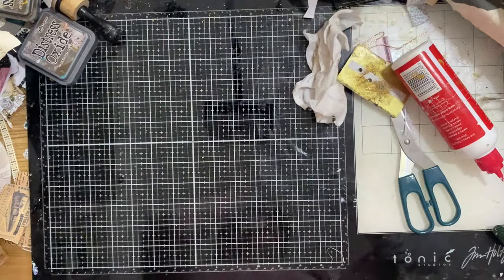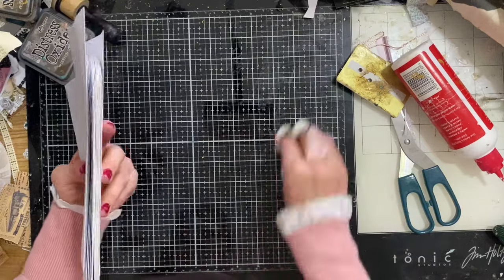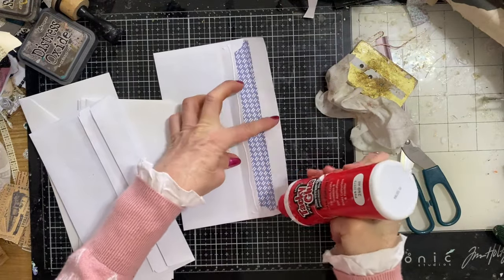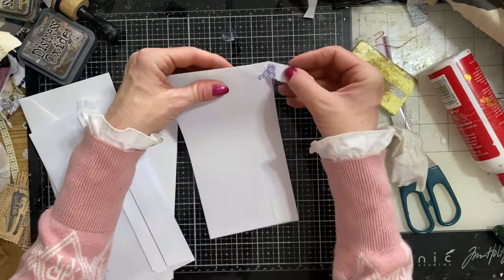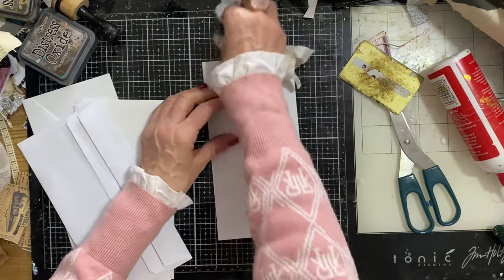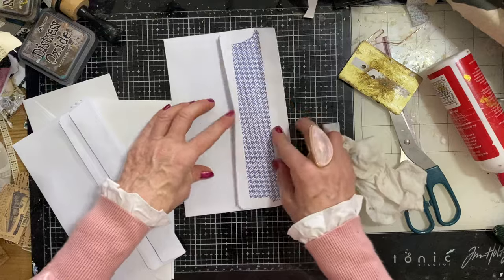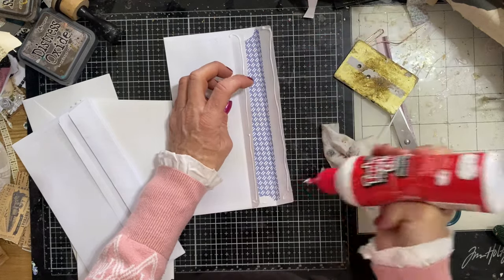We're going to mass make these assembly-line style, meaning doing all stages at the same time. So I'm going to open all my envelopes out and glue them all down first so they're all ready to use, then cut our papers down, fold them, and do all the gluing. Oh dear - I've just damaged my envelope being too aggressive with it. Try to be a bit more gentle with your envelopes than I just was. We should just relax and have a nice time and a really productive hour mass making our pockets for our junk journals.